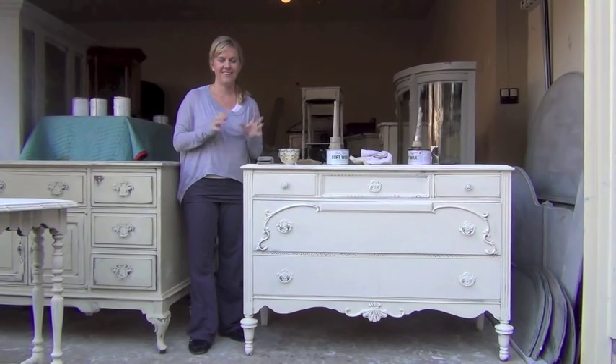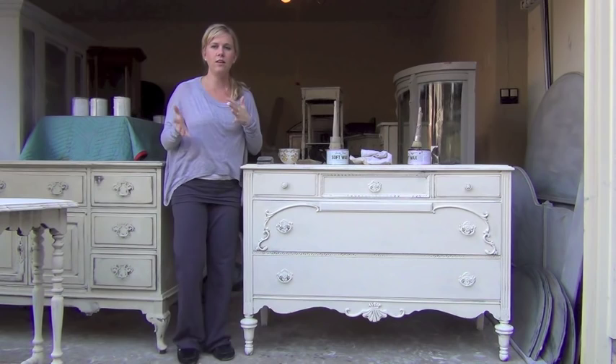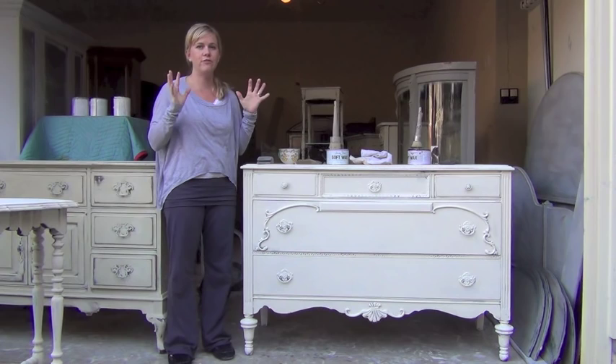Hi readers, it's Kristen from Blue Egg Brown Nest. I've been getting a lot of questions from you guys about what distress means and how to distress a piece.